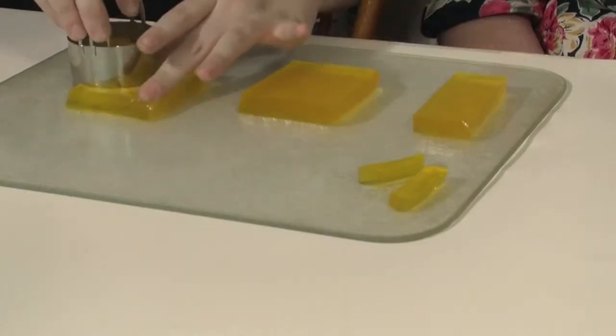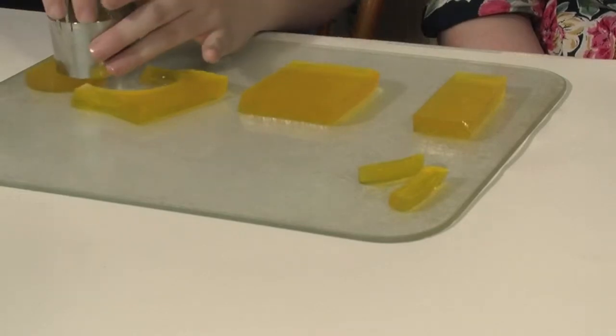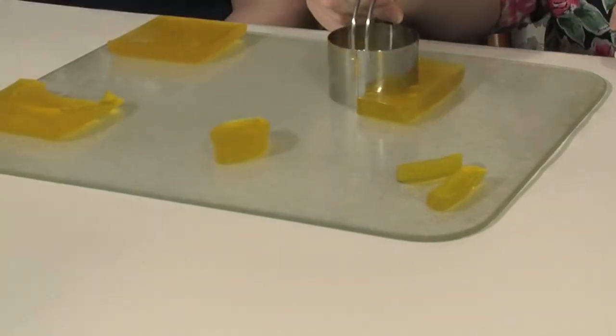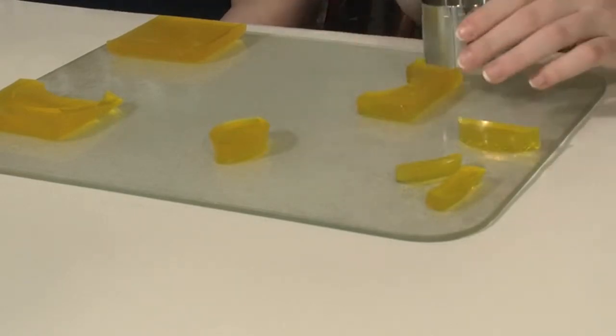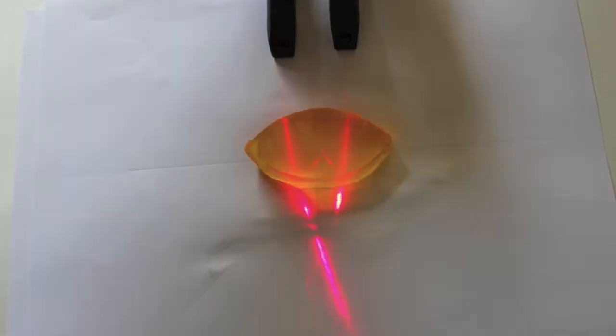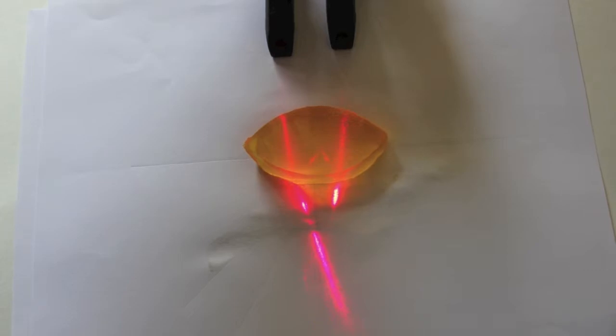I wonder what would happen if we used a different shape. How about if we use a circular cookie cutter and make overlapping circles so it makes a convex lens? Let's see what happens with the convex lens. Wow! The beams meet on the other side of the lens. I guess that's why they call it a converging lens.